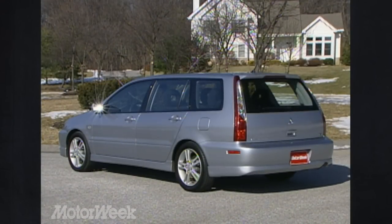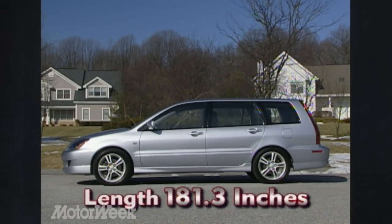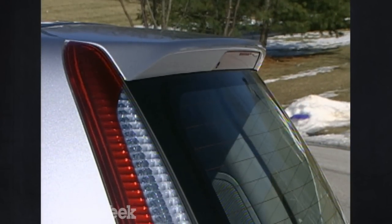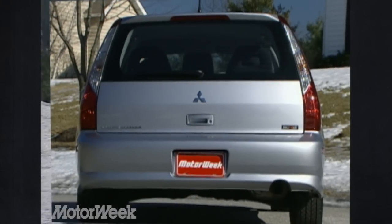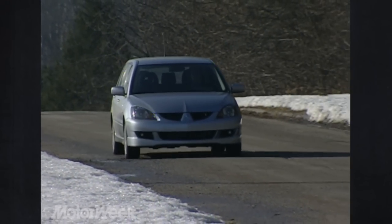The Sportback is available in two trim levels: the LS Wagon or the Rally Art version. The Sportback's 181.3-inch body is the longest in its class. At the rear, a spoiler and roof-to-bumper taillights frame the useful hatch. But no one gets by on looks alone, and this Sportback is no exception.